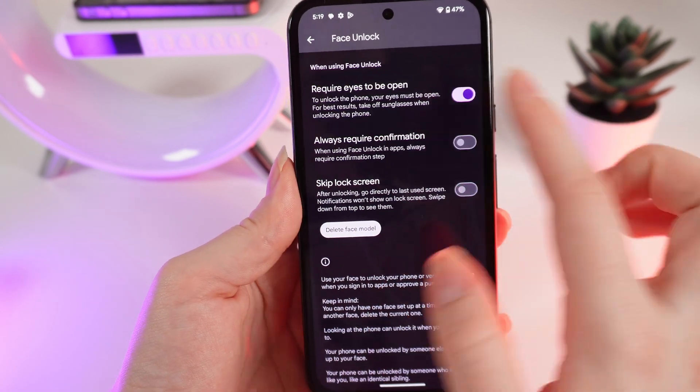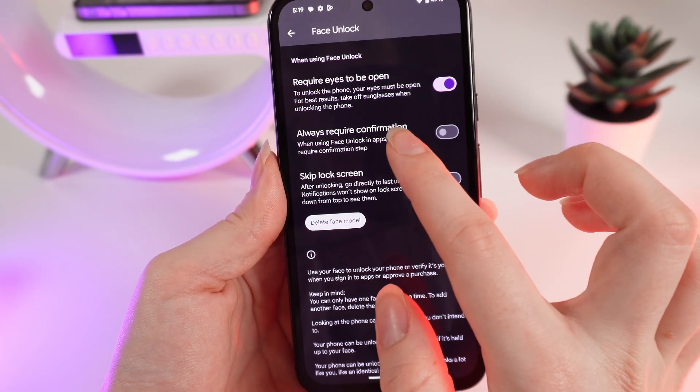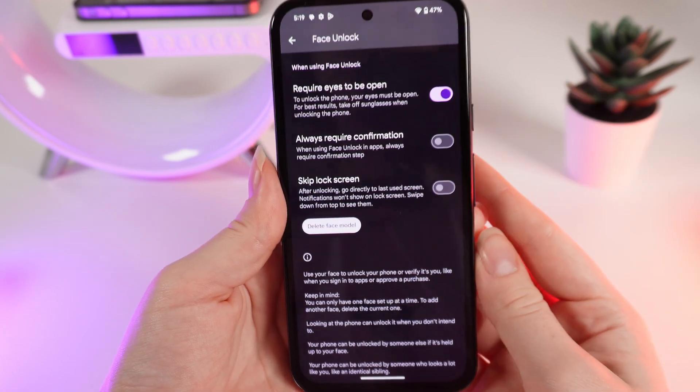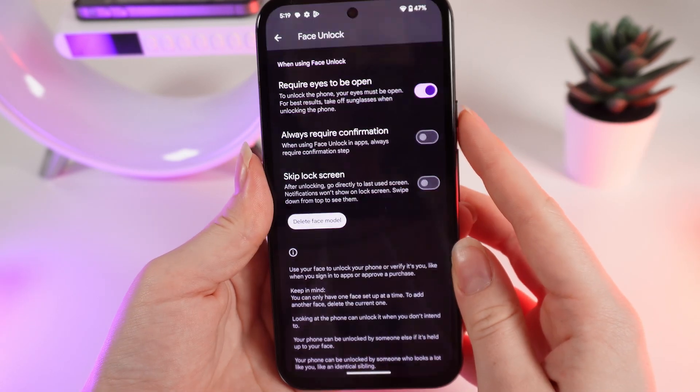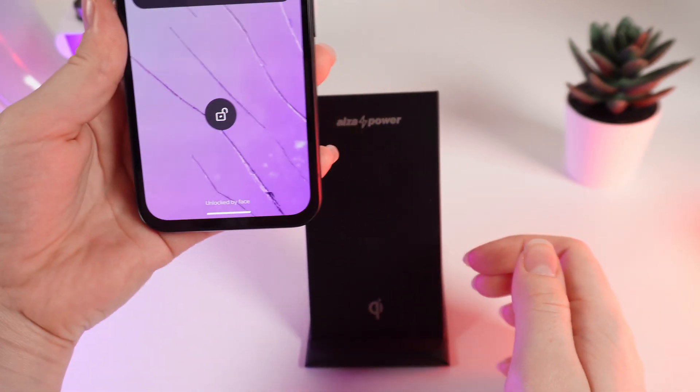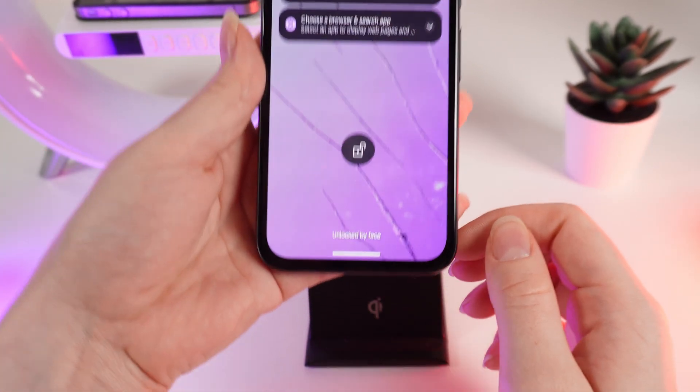The settings you can configure include: require eyes to be open, always require confirmation, or skip lock screen. Now let's test how it works — I'll turn off my phone and then wake it up to let it scan my face.